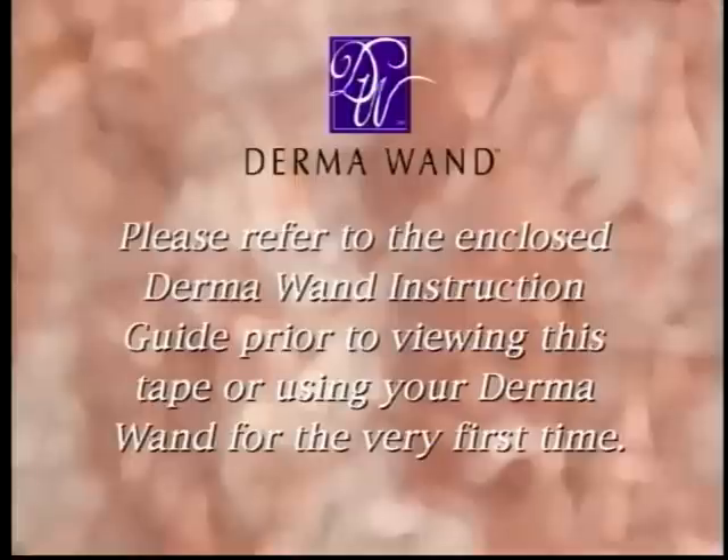Please refer to the enclosed Dermawand instruction guide prior to viewing this tape or using your Dermawand for the very first time.